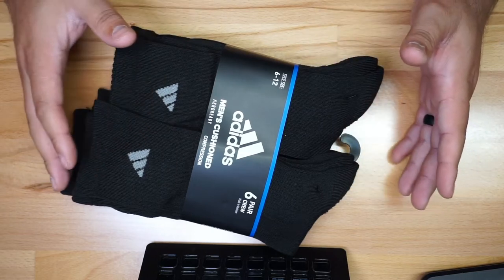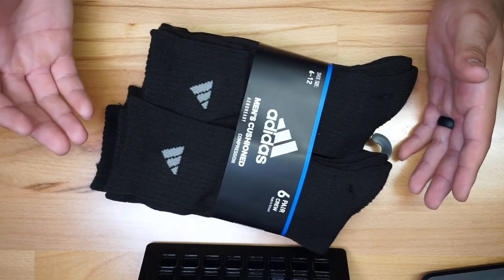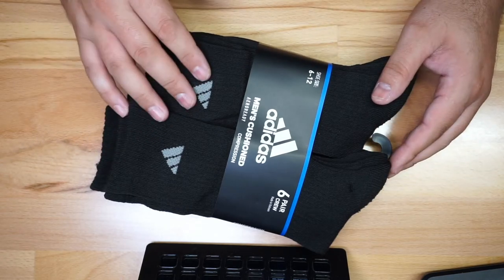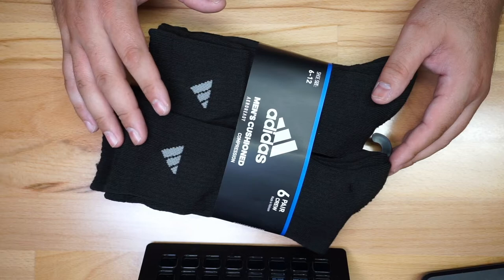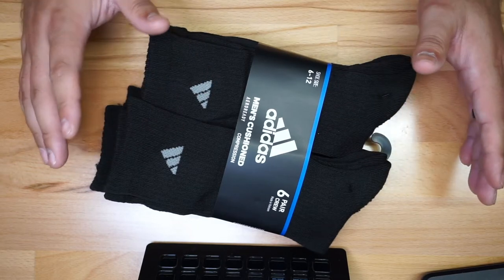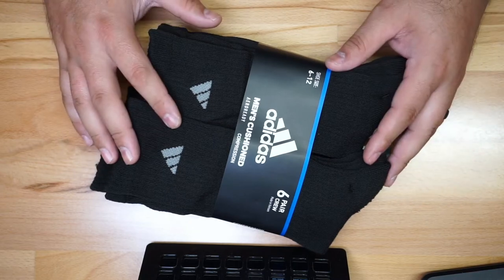If you're not aware of the crew style, it's pretty much the highest one on your leg. There are different styles — if you're wearing boots, I recommend the crew style. There's also a mid-crew, which sits a little bit lower. These socks are very decent and they do have an arc compression.